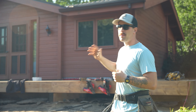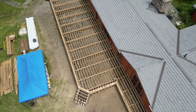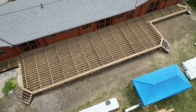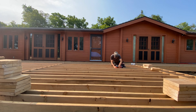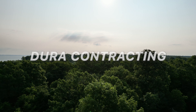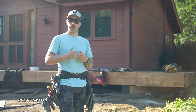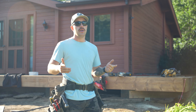Alright, welcome back to another video. We are trying to wrap up the framework on this project. What's on the agenda for this video is we're going to be working on all the blocking in this deck — blocking, bridging, railing blocking, as well as all the skirt framework. So stay tuned, should be a good week.